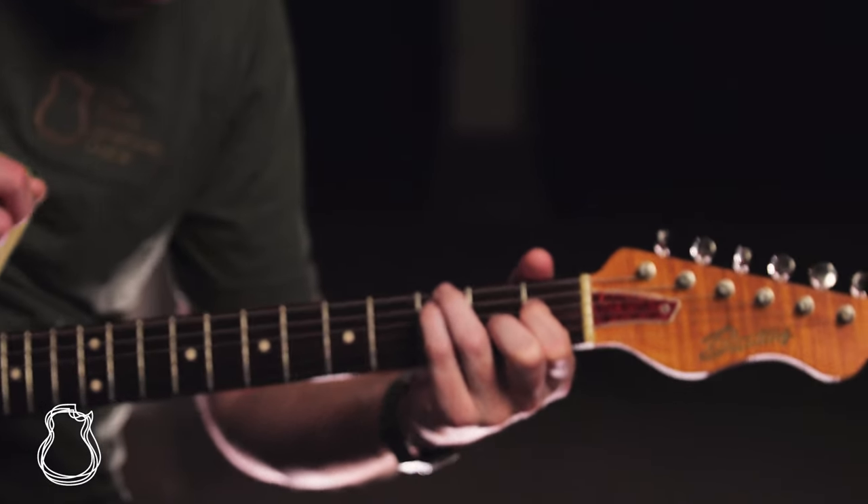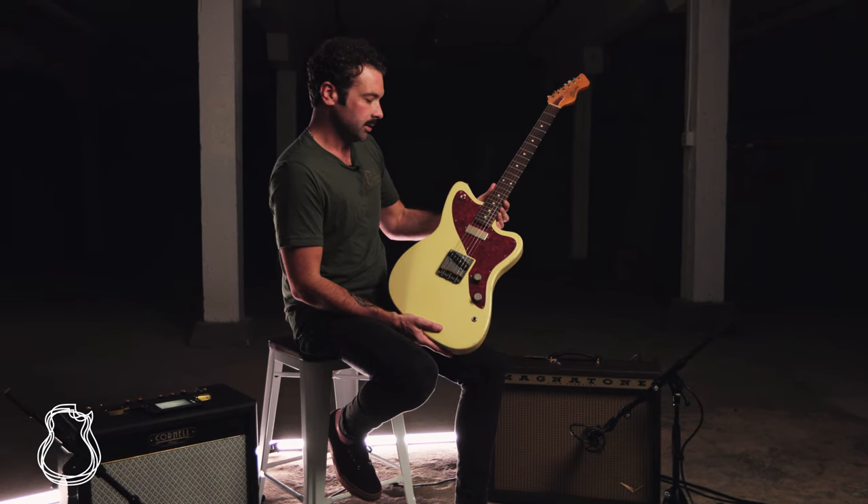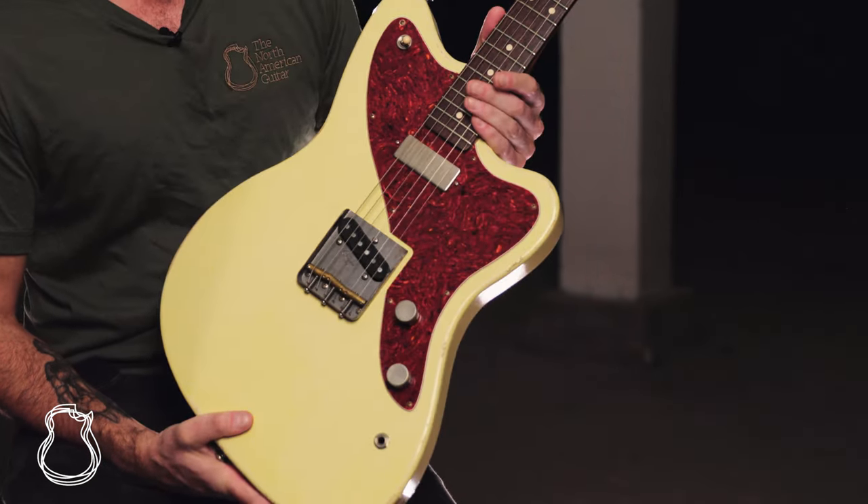Twenty-five and a half inch scale, ten inch radius. It's just an incredibly well made T-style guitar, kind of with the slightly sexier looks of an offset.